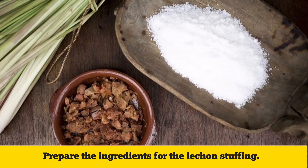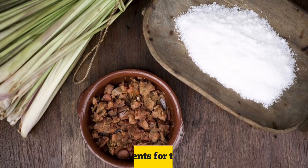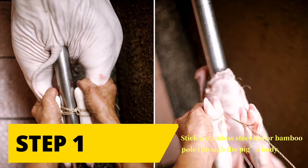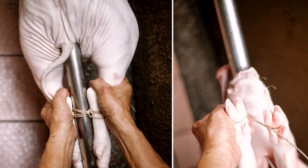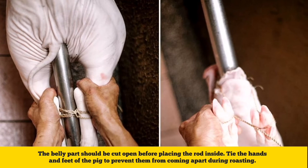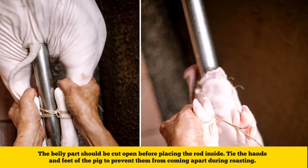Prepare the ingredients for the lechon stuffing. Step one: stick a stainless steel rod or bamboo pole through the pig's body. The belly part should be cut open before placing the rod inside. Tie the hands and feet of the pig to prevent them from coming apart during roasting.